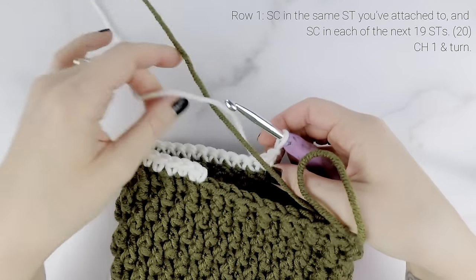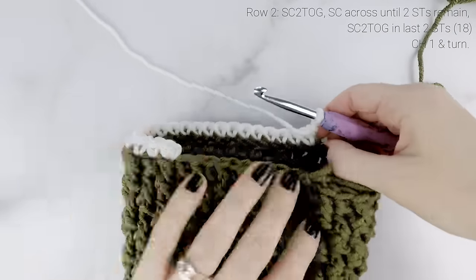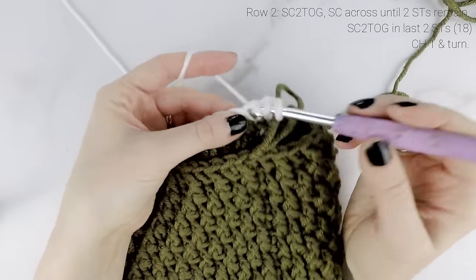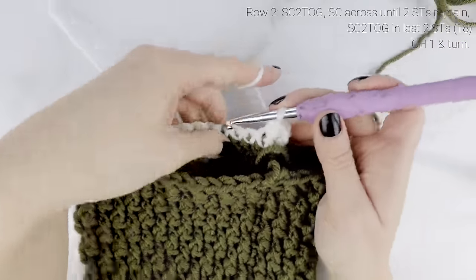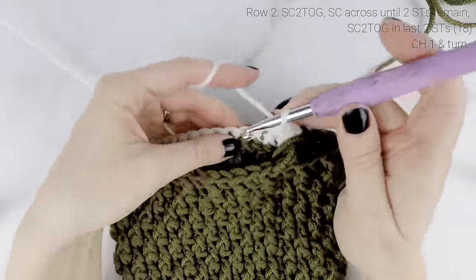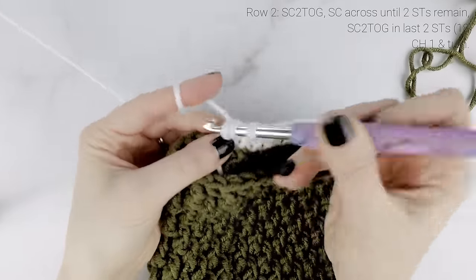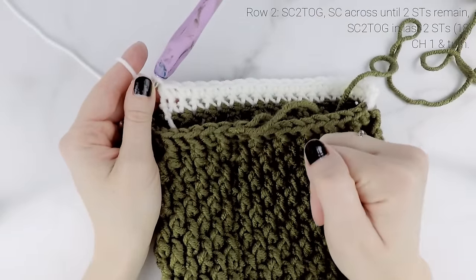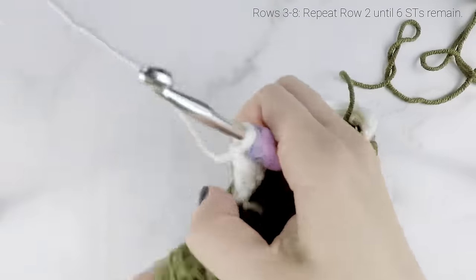We're going to start counting in rows for our heel. For row one, single crochet into the same stitch that we had joined to, and then single crochet into the next 19 stitches — a total of 20 single crochets across. Chain one and turn your work. For row two, we are going to single crochet two together in the first two, then single crochet all the way across until two stitches remain, then single crochet two together. At the end of row two our stitch count is now at 18.